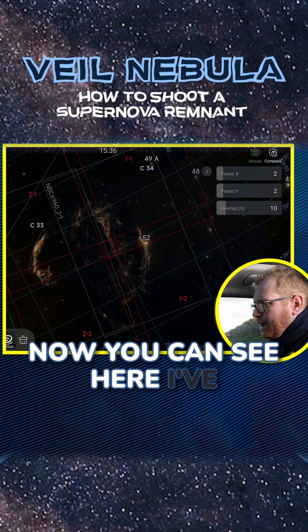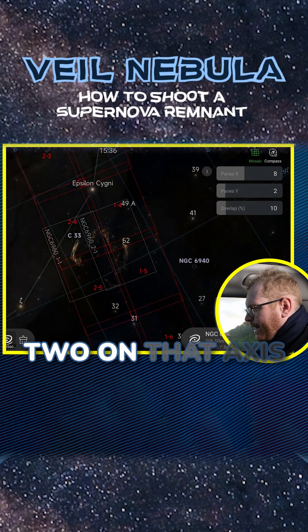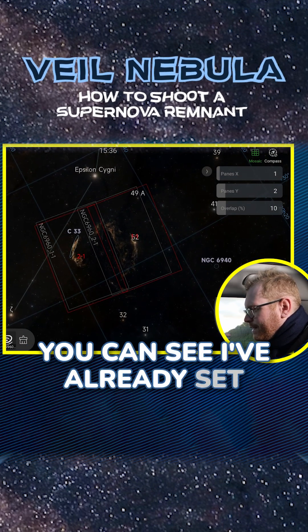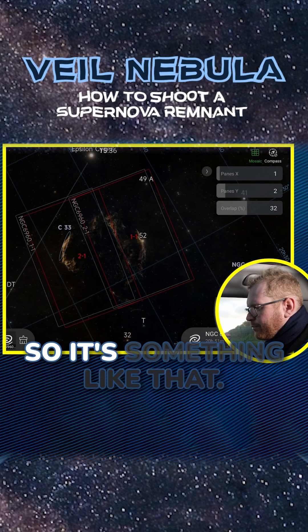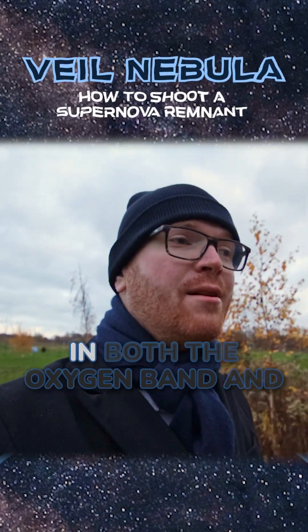I've just gone into the mosaic menu here. What we want is two panels on that axis and one on the other axis. I've already set it up — the one I set up has around 30% overlap — and that's what we're going to be shooting.